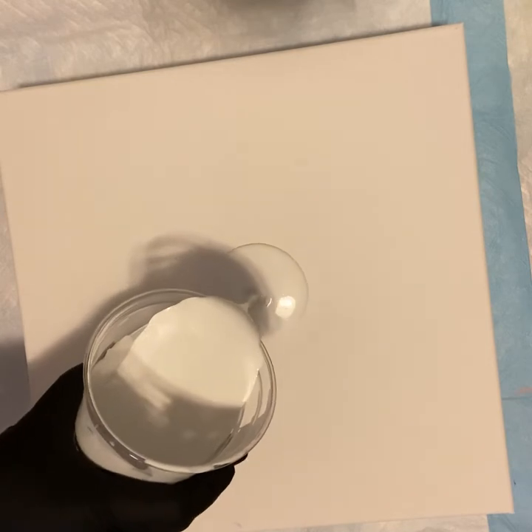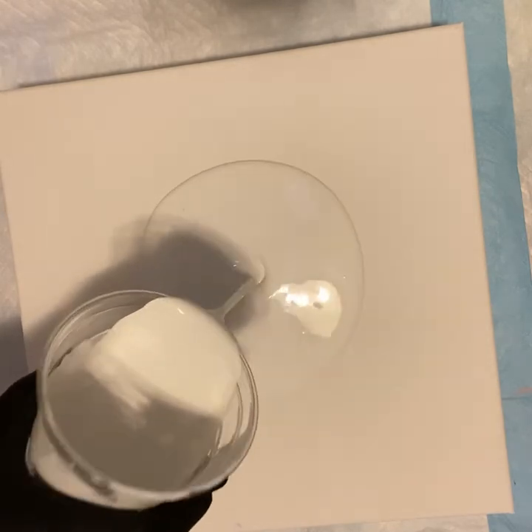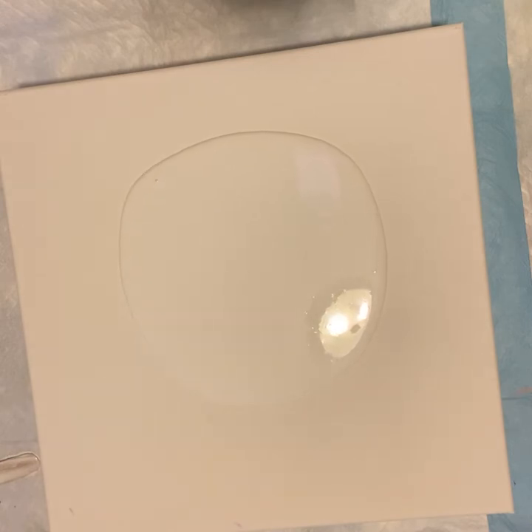What we're going to start out with, we're going to flood our canvas. We have a Color Place Cloud mixture, which I will put down below in the description. This is the same mixture that I've been using for all my pearl pours — nothing different here, it's all the same. So I'm going to put that down and we're going to mix that around.